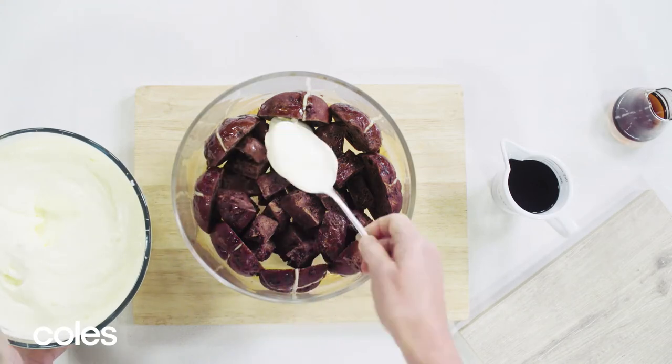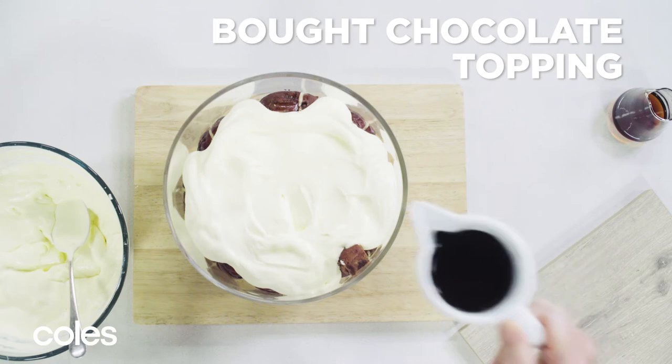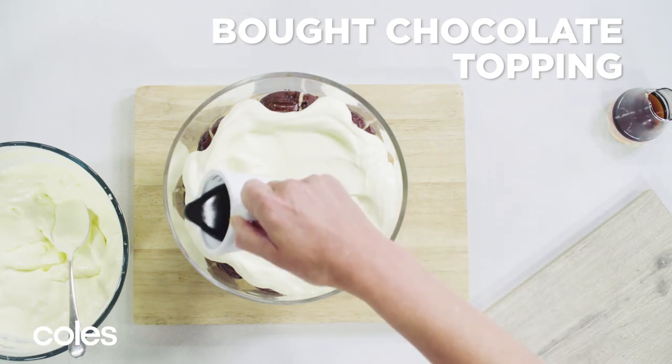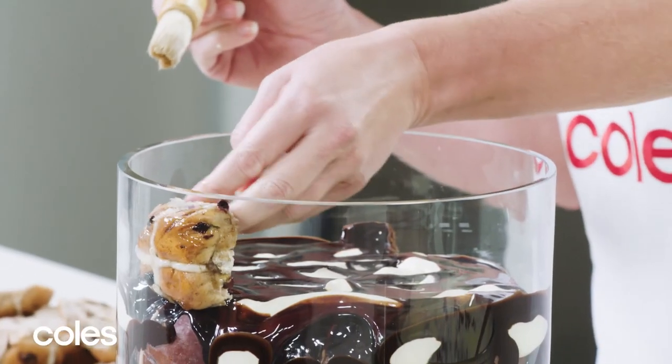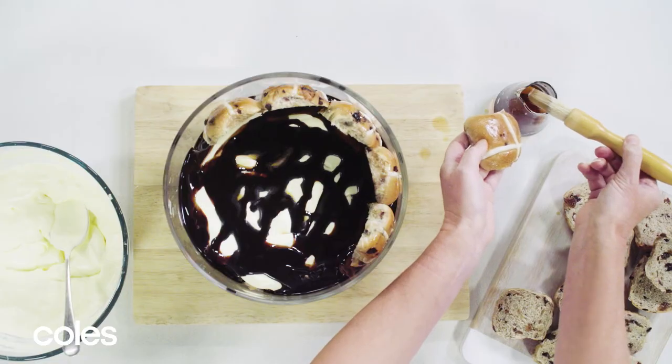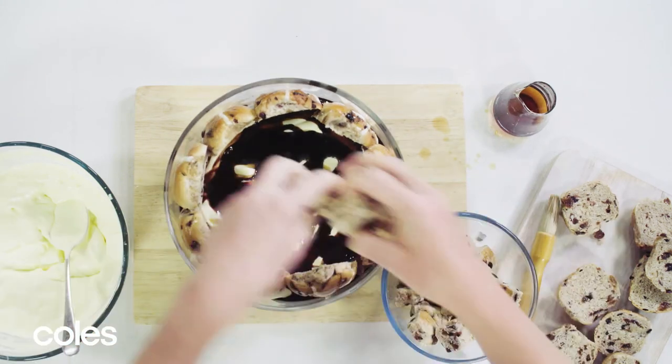Spoon over half the cream mixture and slowly drizzle with the chocolate topping. Now brush mini hot cross bun tops with half the remaining liqueur or coffee. Arrange cross side out around the top of the dish, keeping them close together.